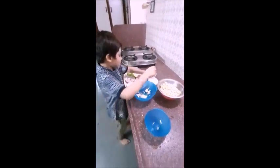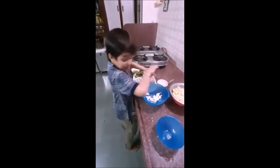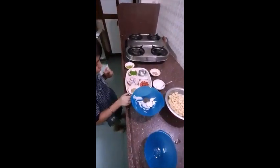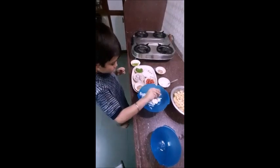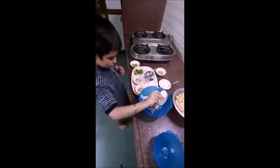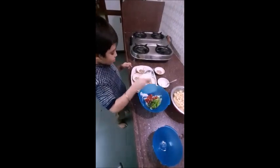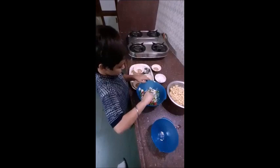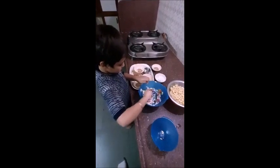Mayonnaise in a bowl. Black pepper, lemon juice, black pepper, corn, onion, cherry tomato, spring onion. Mix it well.